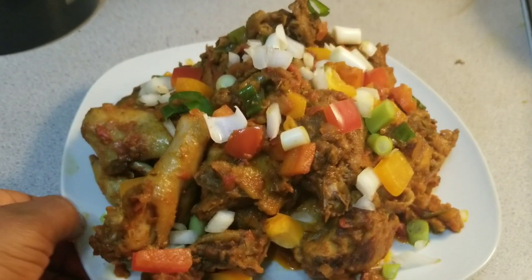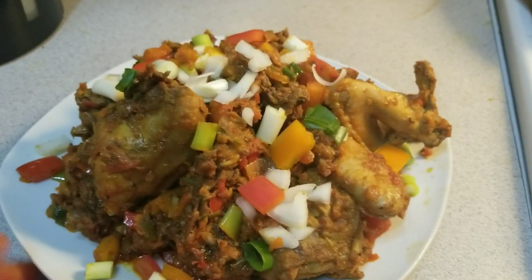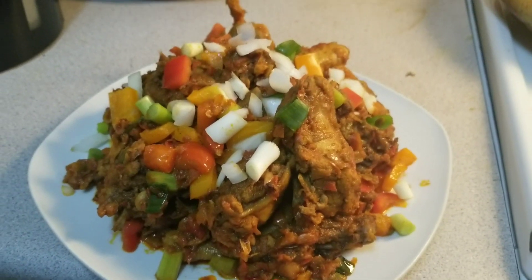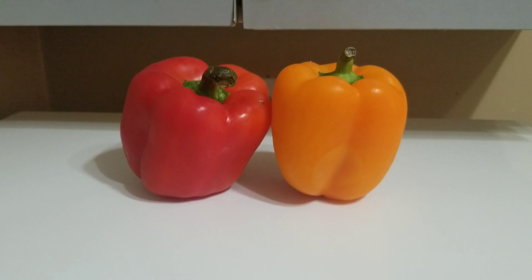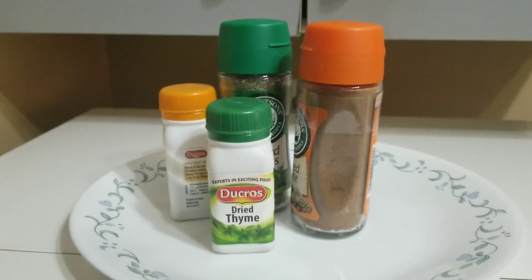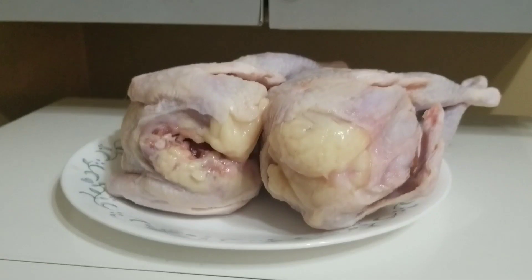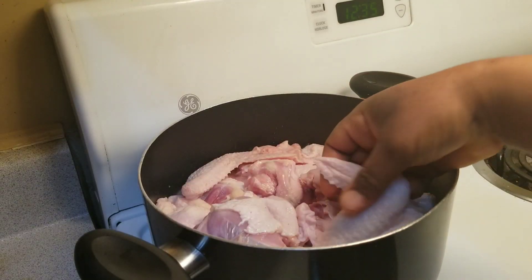Hello guys, welcome to my channel. In today's video I will be showing you how to make pepper chicken. Please stay tuned and don't go anywhere. Let me start by introducing my ingredients — here I have my red pepper and yellow pepper, spring onion, some spices of your choice, onion, and scotch bonnet pepper.